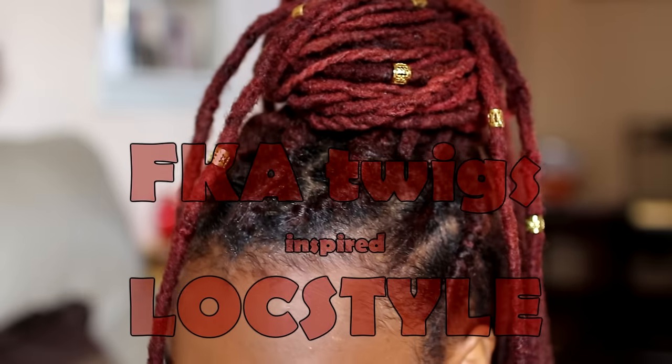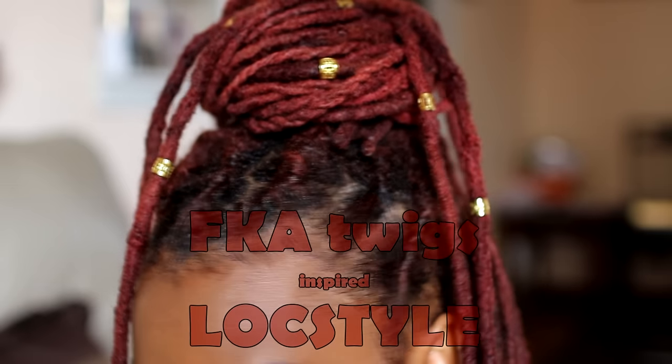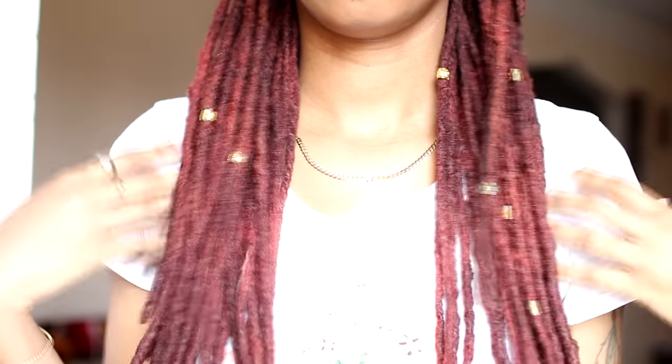Hey everyone! I'm Keisha Charmaine and I'm back with the requested lock style inspired by the artist FKA Twigs. I have a link to the original hairstyle below in my description box if you want to see. She had braids or twist extensions, so I'm making a lock version.